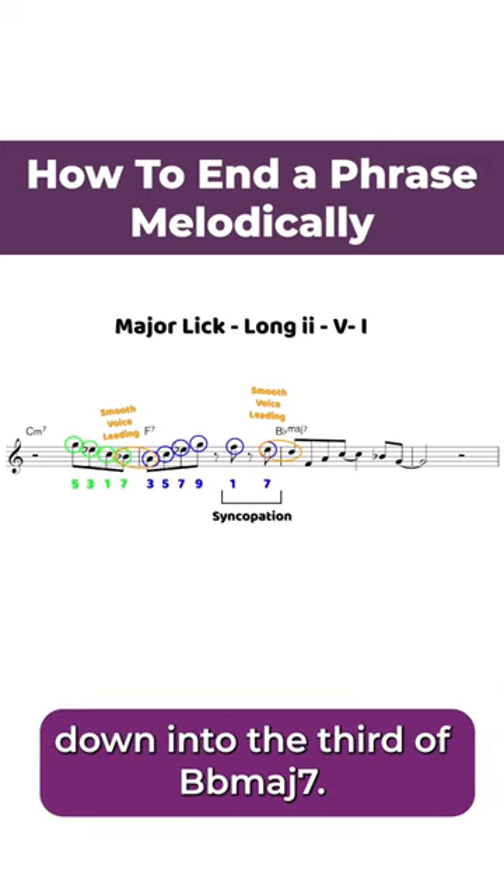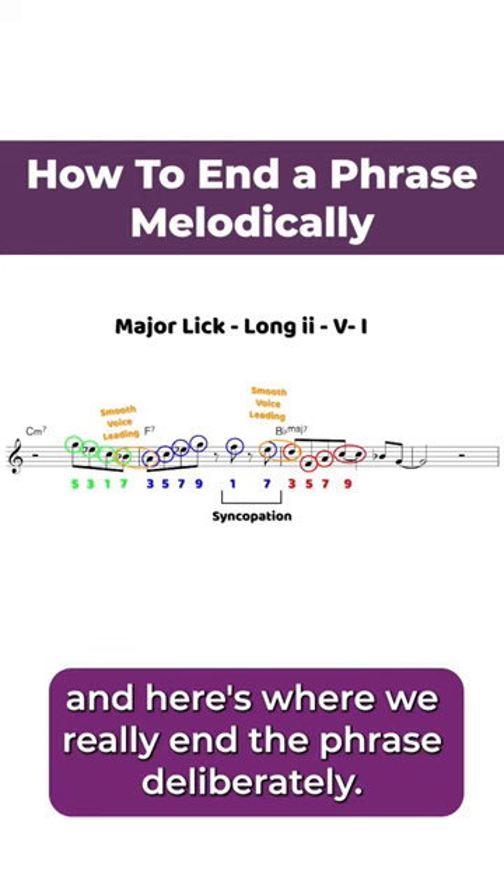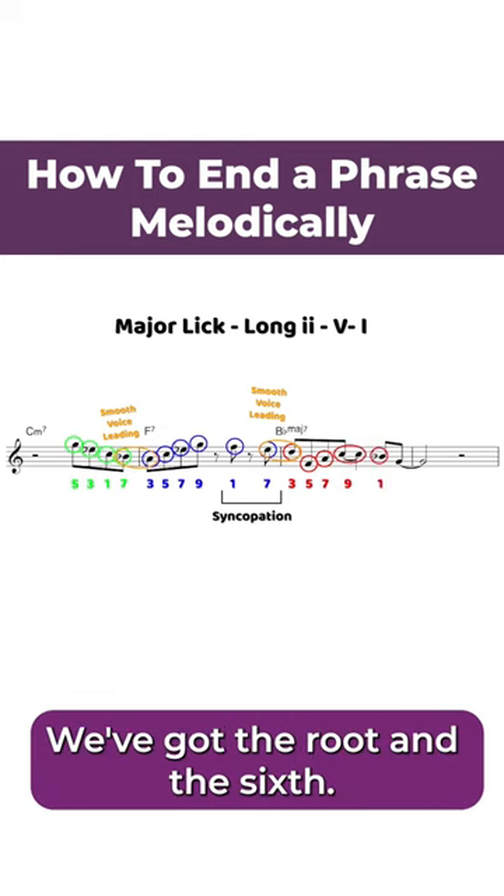We voice lead down into the third of Bb major seven, then from there we've got the fifth, the seventh, and the ninth. And here's where we really end the phrase deliberately — we've got the root and the sixth.